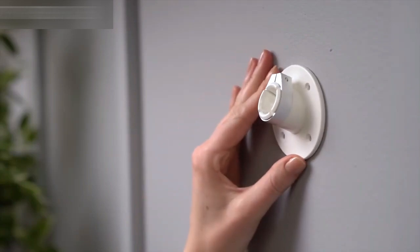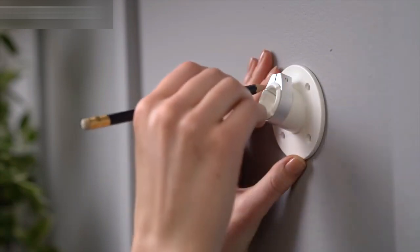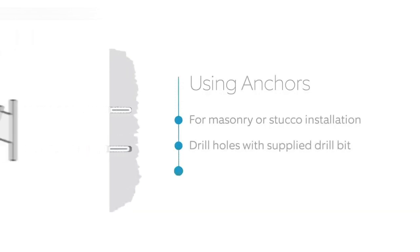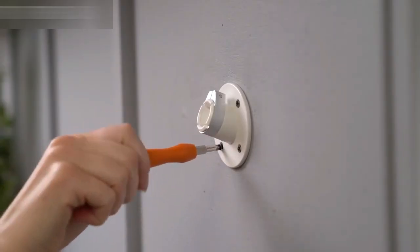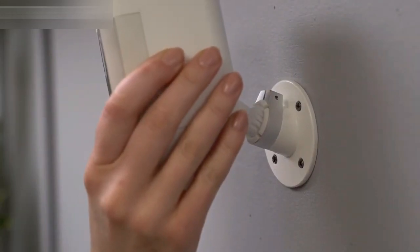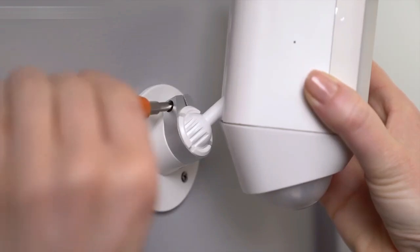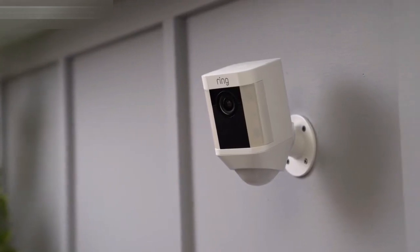Once you've identified your install location, use the mounting bracket to mark the holes so you know where to install the bracket. If you're mounting to a masonry surface like stucco or brick, use the provided drill bit to make the holes and insert the wall anchors. If installing on a wood surface, you can screw the install screws directly into your wall. Pop your Spotlight Cam into the socket. When you're happy with the position, tighten the screw and the collar with the Phillips end of the screwdriver bit to lock it into place. You're now ready to use your Spotlight Cam.